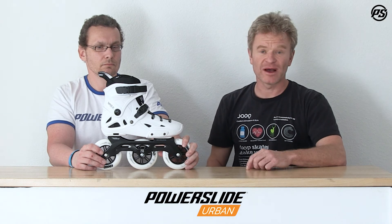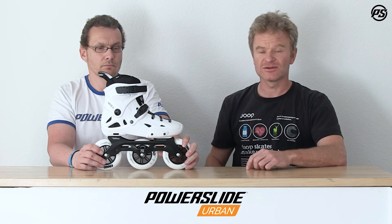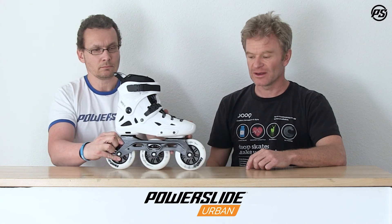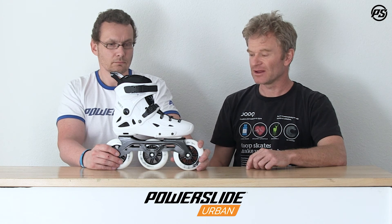The skate is powered by 110 millimeter Spinner wheels which have a little bit rounder radius, so it's better for urban skating, better for sliding, for more control, and gives you a little bit more grip and performance in the city. It's also powered by the ABEC 9 Wicked bearings.